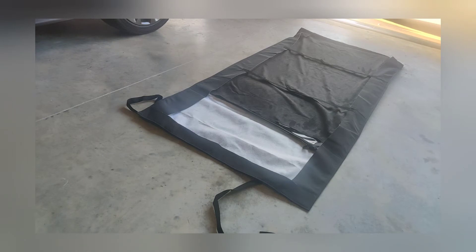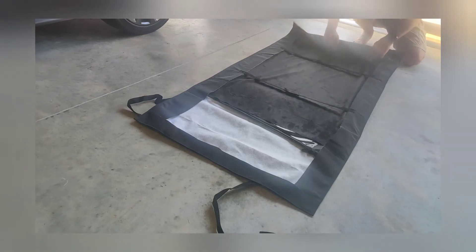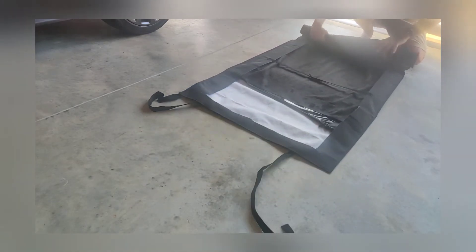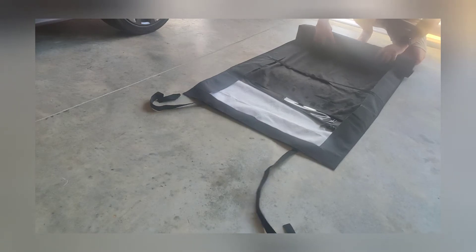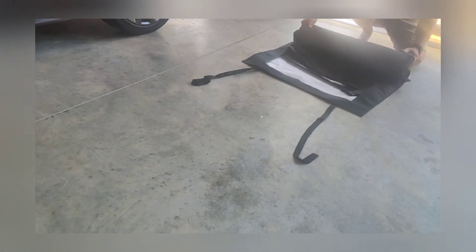The best part — rolling it up. Let me see how I'm going to do this. Let me roll it up and see how hard or how easy it is. You can actually roll it up a little bit tighter than what I did if you like. I'm not complaining because I'm going to leave it in the garage anyway.